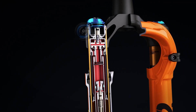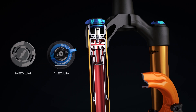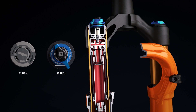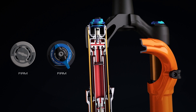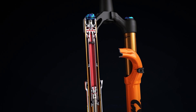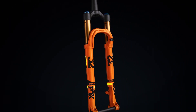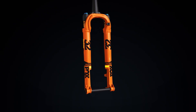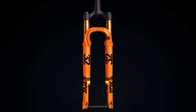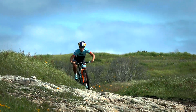The Fit4 damper provides three on-the-fly compression settings — open, medium, and firm — allowing riders to quickly match their suspension to the terrain. Coming in under three pounds, the 32 StepCast is Fox's lightest fork ever. With factory and performance models available and 27.5 and 29-inch wheel options, Fox's 32 StepCast fork is made for today's lightweight race bikes.